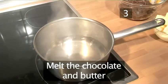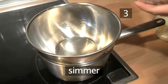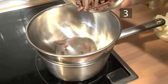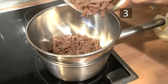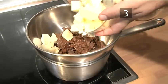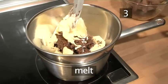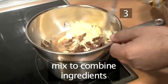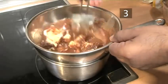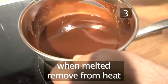Step 3. Melt the chocolate and butter. Bring a saucepan of water, about one third full, to a gentle simmer. Then rest a bowl on top. Add the chocolate and the butter and leave them to melt. Mix while melting to make sure the ingredients combine. When they've melted completely, remove the bowl from the heat.